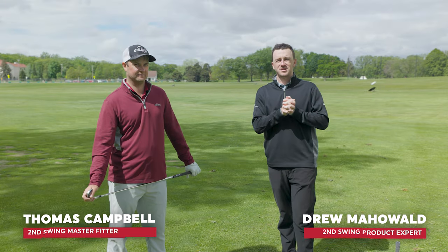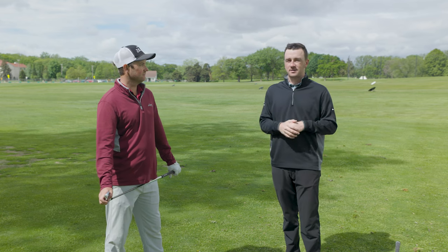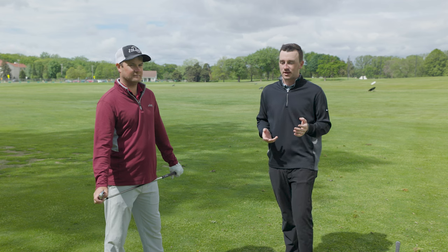Hey golfers, Thomas and Drew out on the driving range today at Les Bolstad Golf Course on a very windy day. Golfers in the Midwest — and I know that's a lot of the viewers and customers that we have for Second Swing —